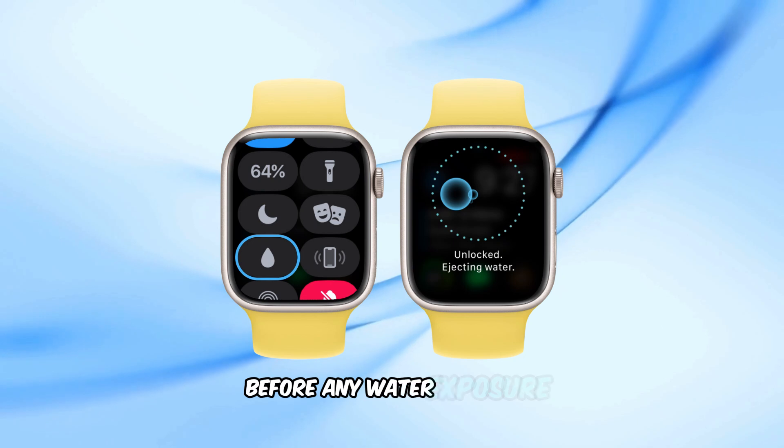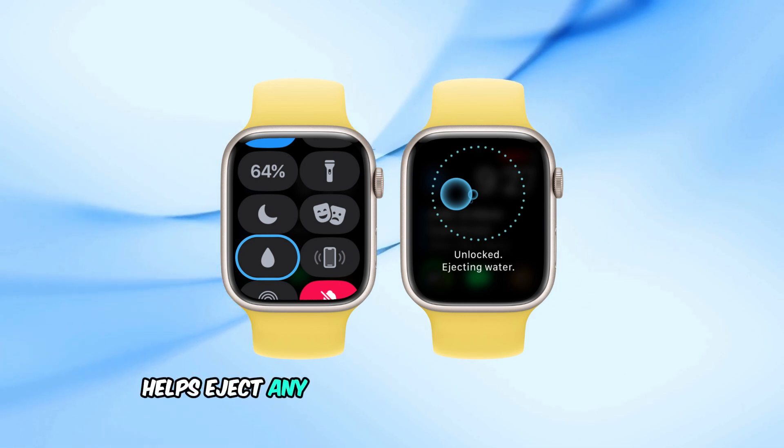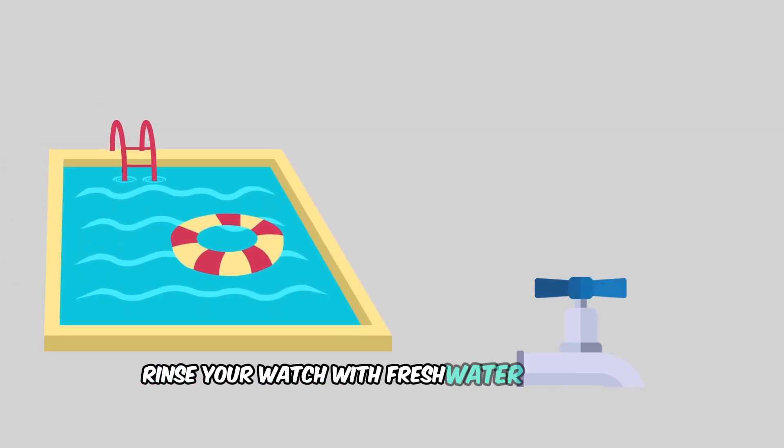Before any water exposure, activate the Water Lock feature — this prevents accidental touches and after your activity helps eject any water from the speaker ports. After swimming, especially in salt water, rinse your watch with fresh water and dry it thoroughly.